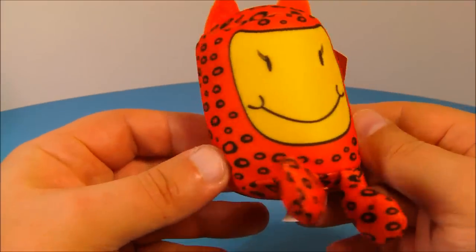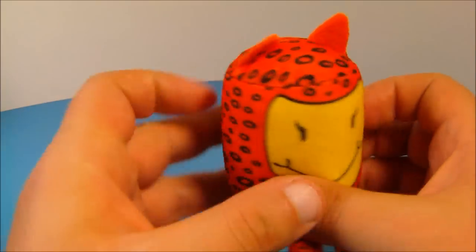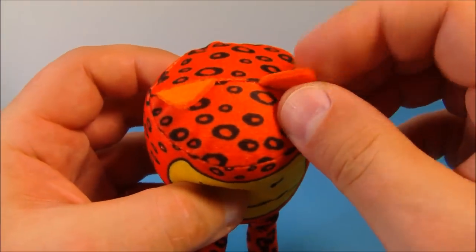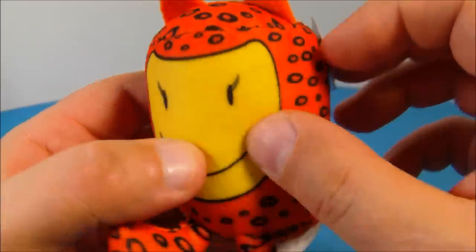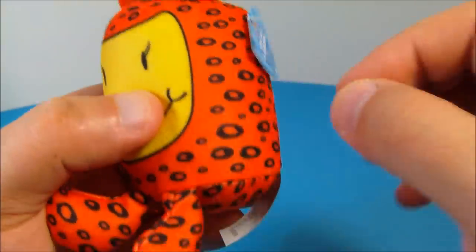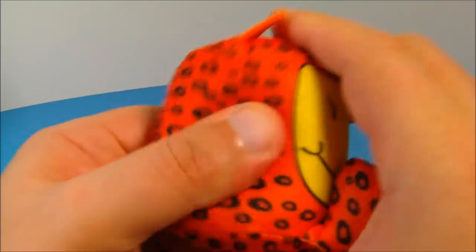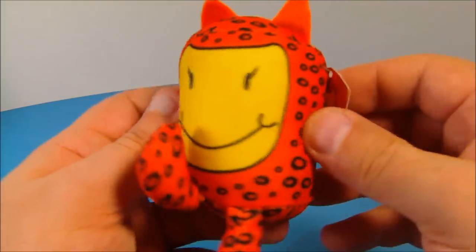Next up is the Cheetah. I like the spots and the cool little ears sticking up there. Now those aren't squishy — they're just basically one layer of cloth sewed into the top. And on the side there's the name tag. You've got a couple of feet sticking out there. I love these things — they're so soft and squishy. How could you not love these things?